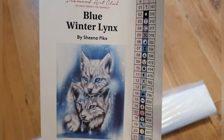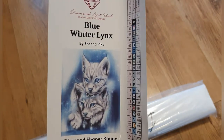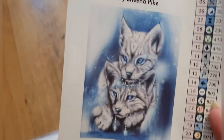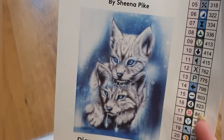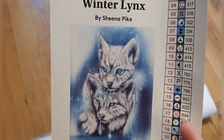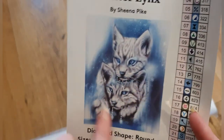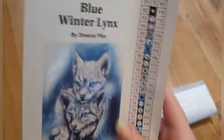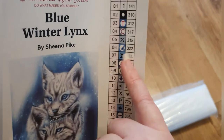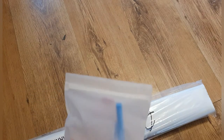It also comes with the legend sheet — the DMC codes, the symbols. You get a nice schematic of the picture. It's just so cute: two baby lynxes with little jewels all around them — I presume that's where the ABs will go. The legend is on a sticker so you cut them out and label your storage containers, which makes it a lot easier.